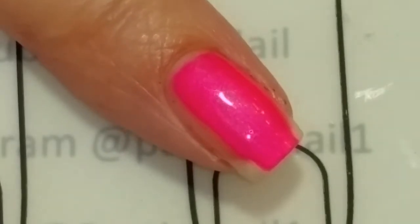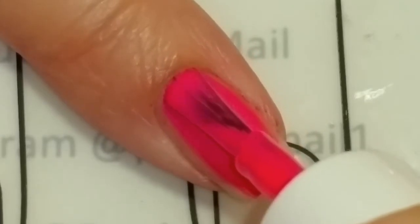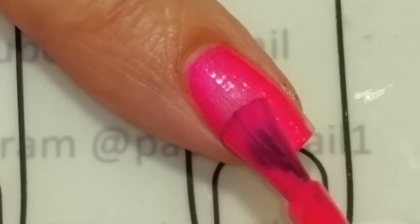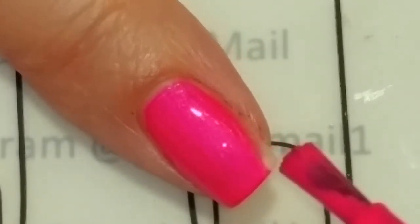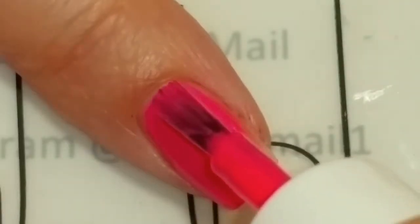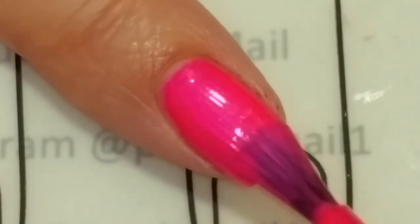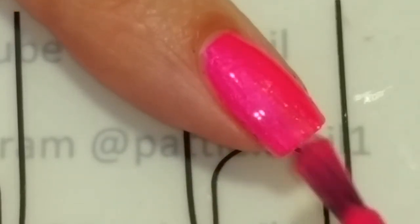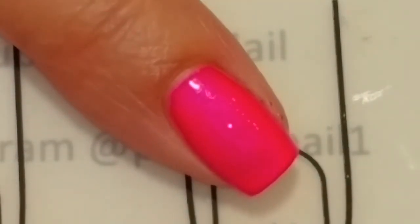Okay, this seems to be just kind of like a normal regular nail polish. Not too thick, not too thin. It applies very nicely. I'm going to let this first coat dry and then we'll come back and we'll do a second coat.